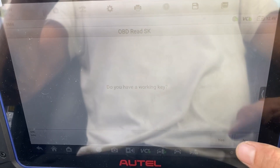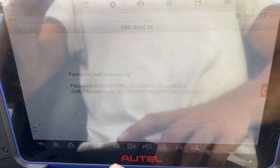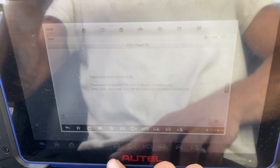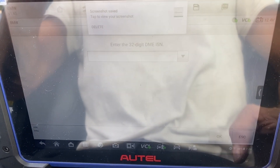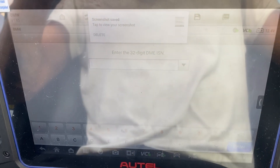Do you have a working key? We're going to say No. Enter the 32-digit DME ISN — we're going to punch that in now.